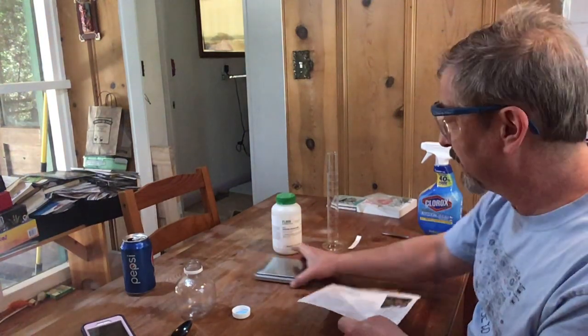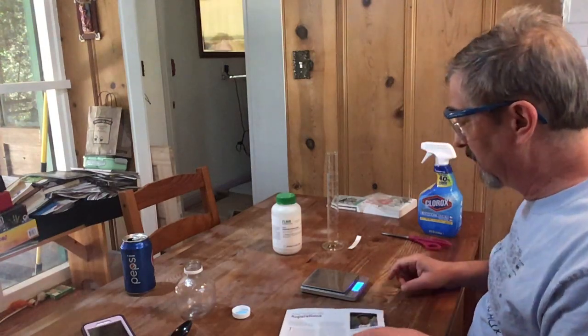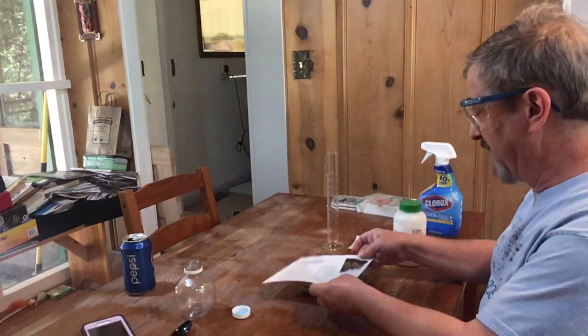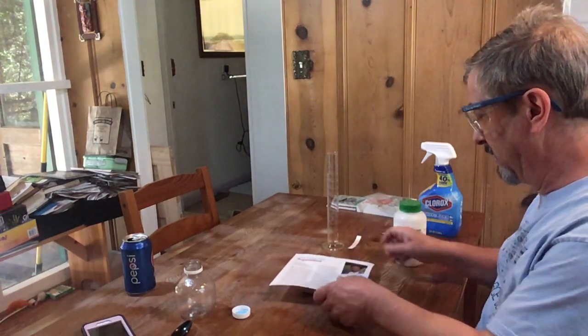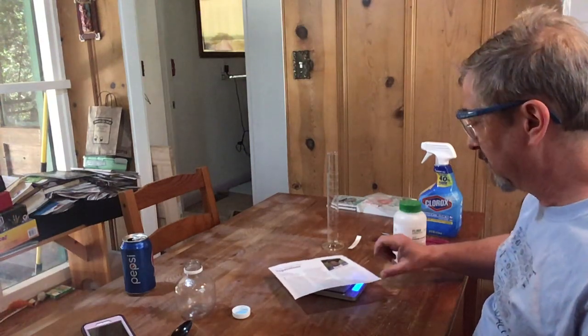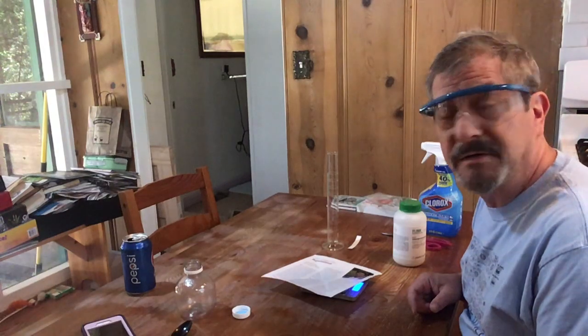We'll repurpose something we've already used — just recycle it. Turn the scale on; it will zero automatically. But we're going to put this paper on it and press the tare button to zero it with the paper on it, because we don't want to measure the paper.